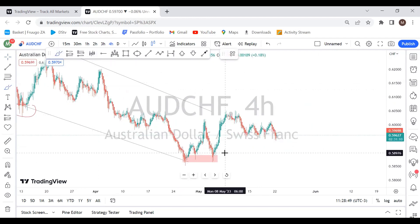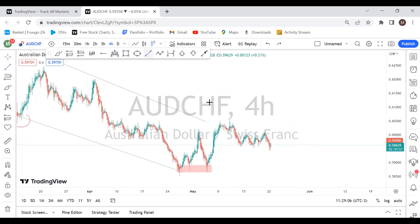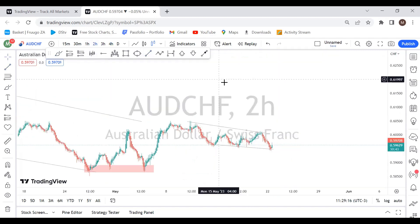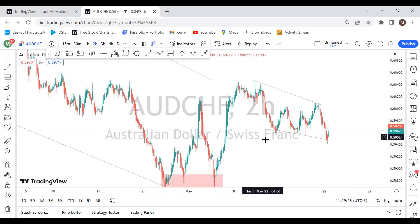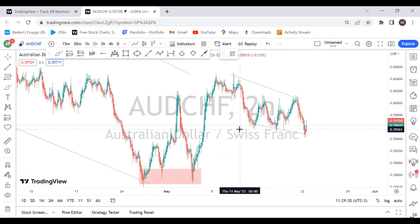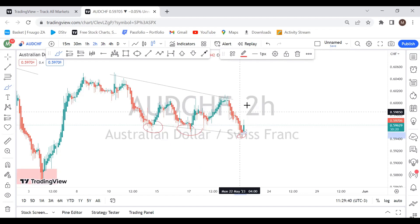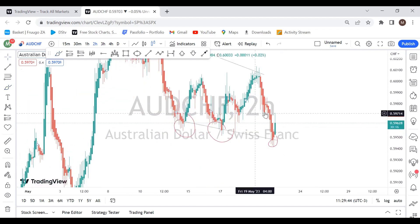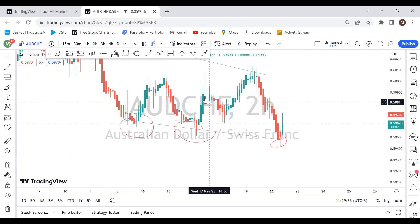The price gave a nice impulse to the upside, and right now it's giving this nice correction. What we do with the correction is point out our resistance and support, then scale down to the two-hour time frame so we can see everything clearly. What we have here is we focus on the support, which has three touches so far. Look at how it's behaving after the third touch on the two-hour time frame.